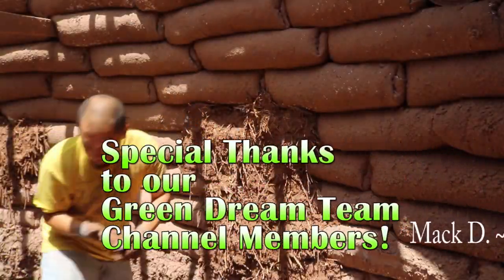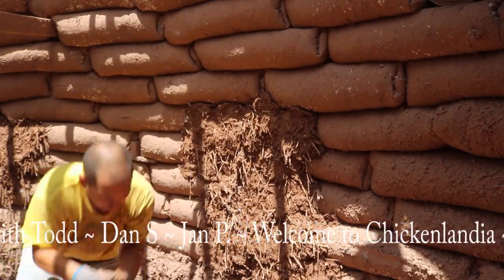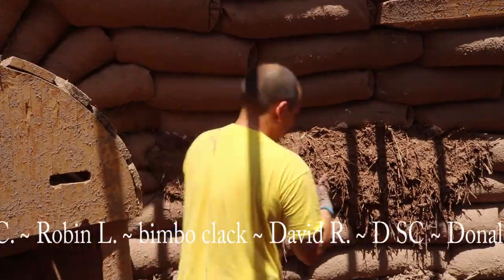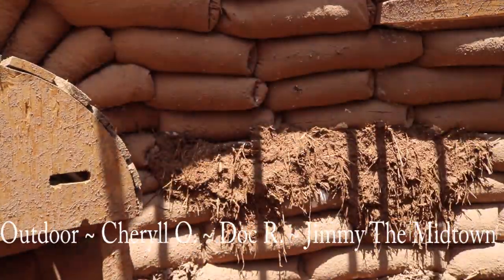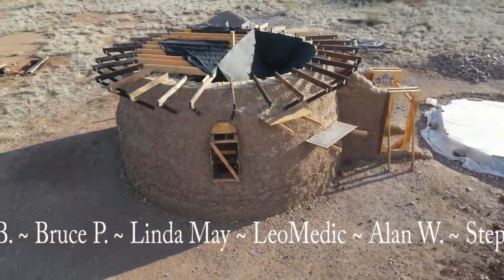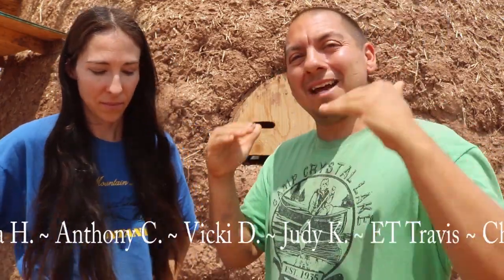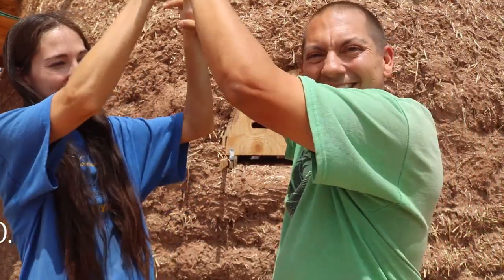With those last two patches we should be good to go inside the dome. We're looking good now — those holes are patched up, we got the bags covered with mud. Now I think we're ready to start building on these walls again. It would be nice to start moving up — we still have a ways to go. I've got a lot of work to do; I'm going to start prepping dirt, getting all that ready, and then it's time to start building up again. Let's finish this dome!